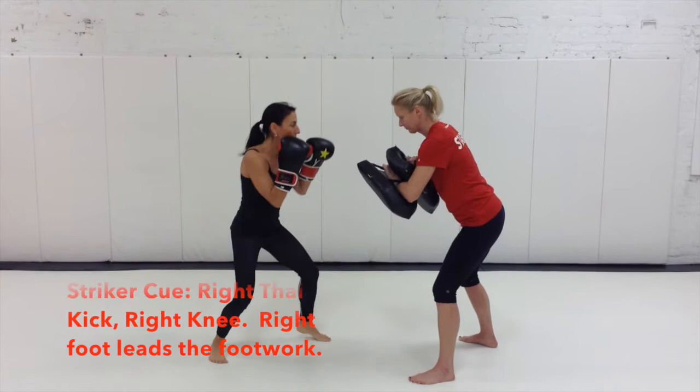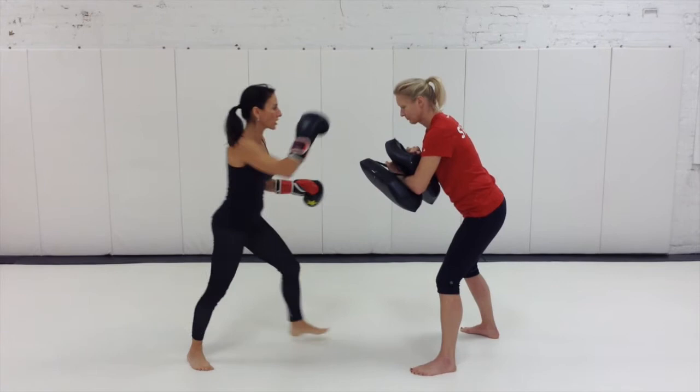How you cue this is: right kick, right knee. My right foot leads the footwork, I throw my knee, I come back. Reset.